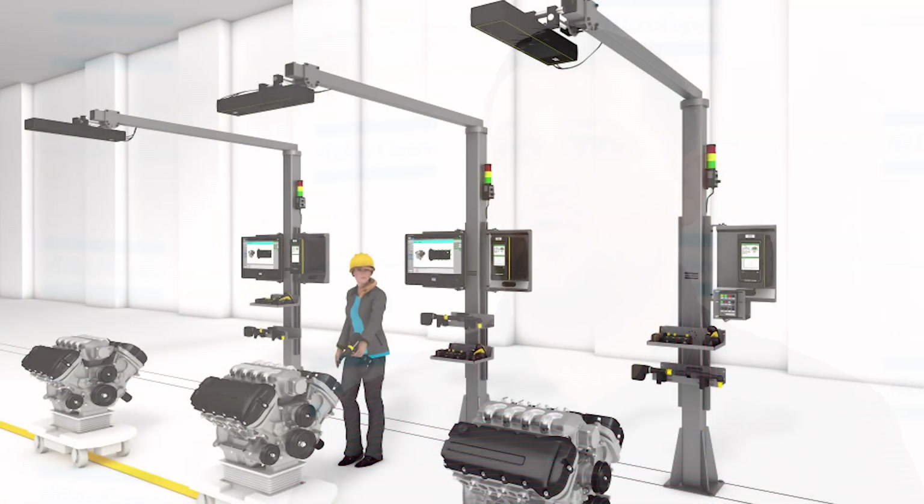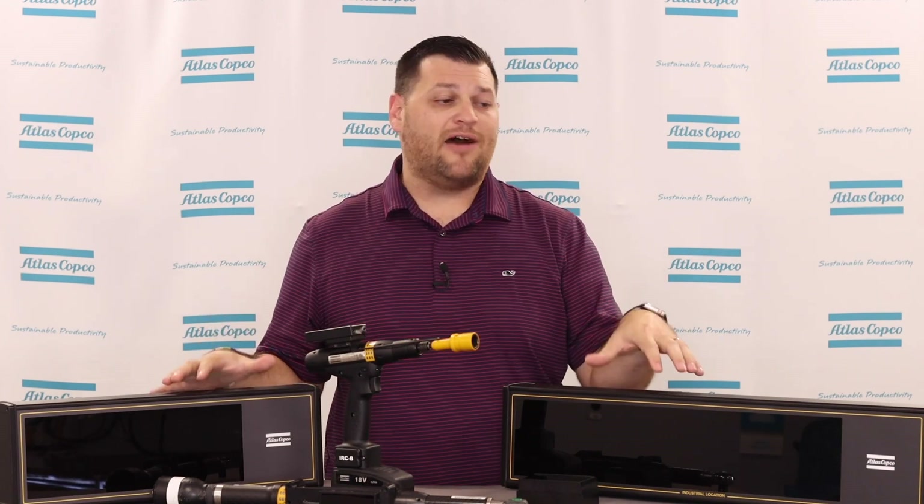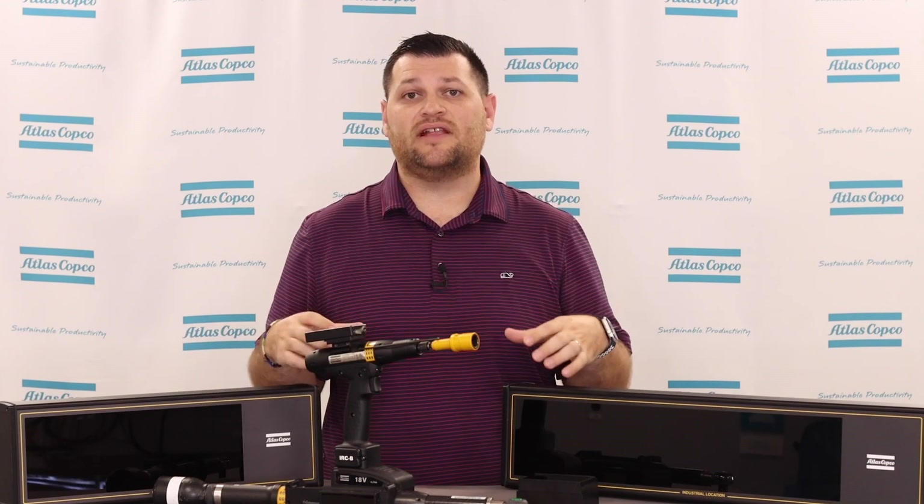The great thing about our SpotPoint system here is this is actually a wireless bolt-level error-proofing system. This gives us a lot of flexibility within the station or pitch where the operator can move around. You can have multiple tools paired to one of these receivers. Here we have a couple of different types of receivers: a three-optic receiver and a two-optic receiver. The difference relates to bolt-to-bolt capabilities and how much the camera systems can see within that station or pitch.